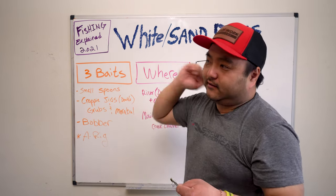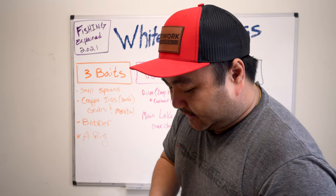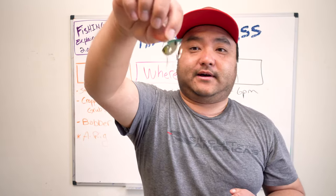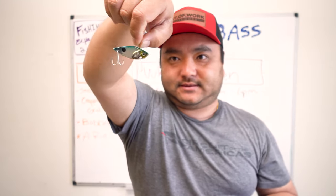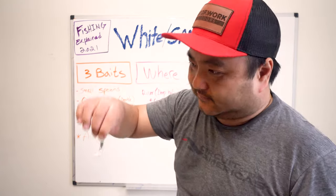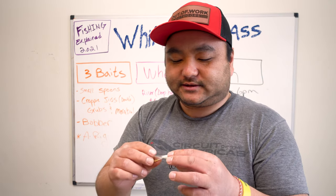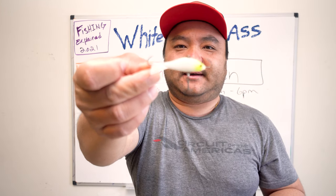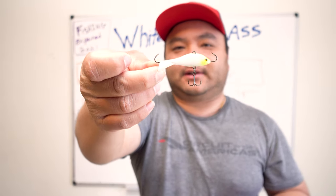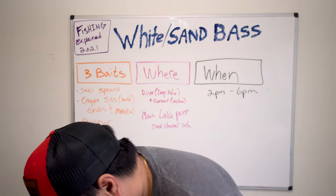Spoons work for either shallow water casting or vertical jigging — just dropping them straight down. Another fan favorite and crew favorite is a Cordell Gay Blade. This is the bigger one, the half-ounce. You can chuck and wind or just drop it straight down — it works great for vertical jigging too. But I think everybody's going to agree: in the world of crappie and white bass fishing, nobody talks about this — the Rapala Jigging Rap. It's only about two inches long with two little hooks on the side and a treble hook on the bottom. I've never tried it but I'm going to.